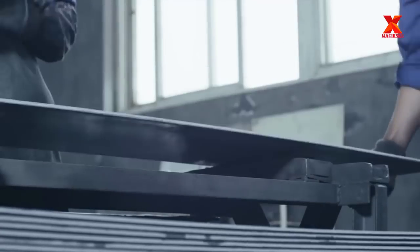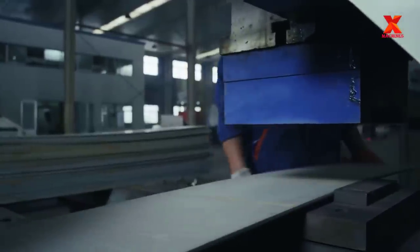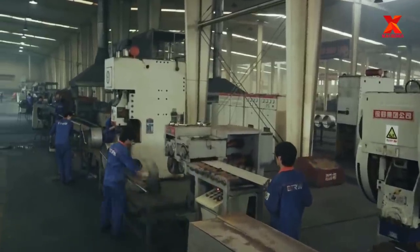A coiler machine is an essential machine used before the rim welding. It provides the forms for coiled hoops from flat rim bands. After the feeding, deboring, stamping, and auto-coiling, the rim band will become a coiled hoop.